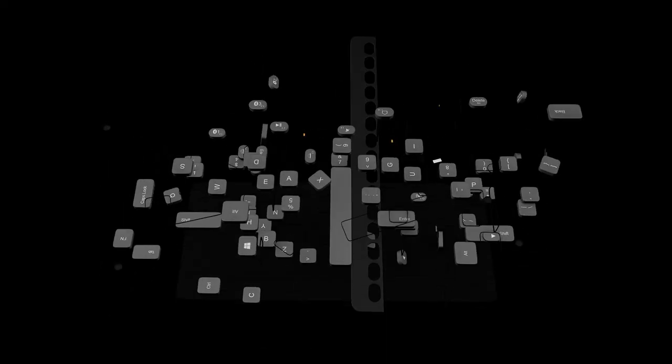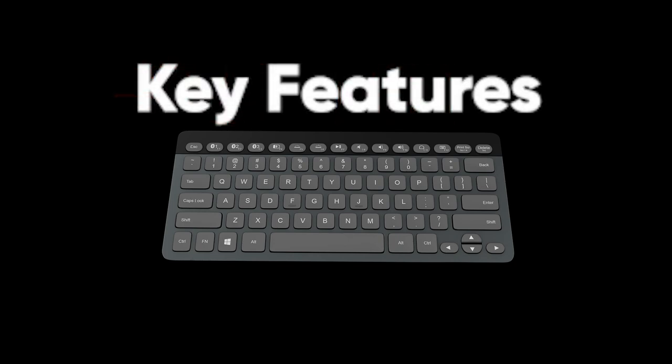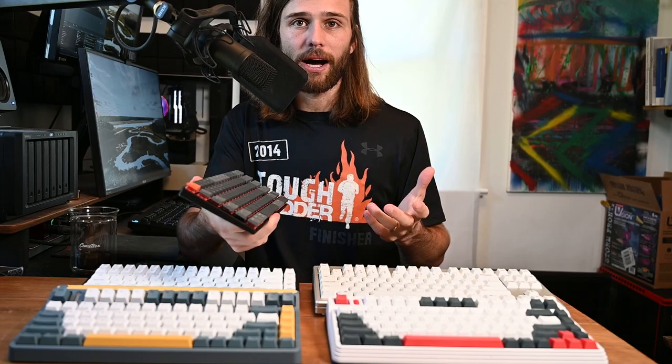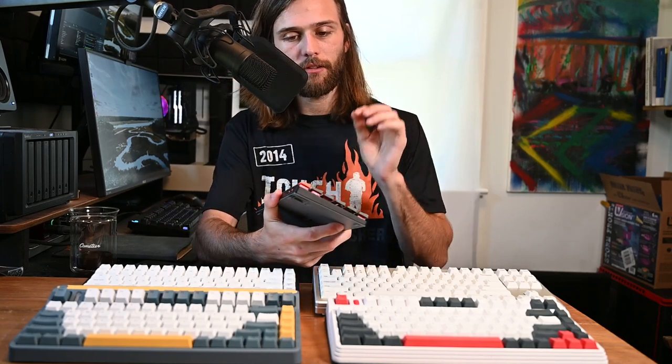That's it for the unboxing. Let's take a deeper look into what these keyboards have to offer — wireless, wired, switches, are they hot-swappable? Now we know what's in the box: basically everything had tools, cables, and extra keys for either Windows or macOS. But what is unique about each individual keyboard?